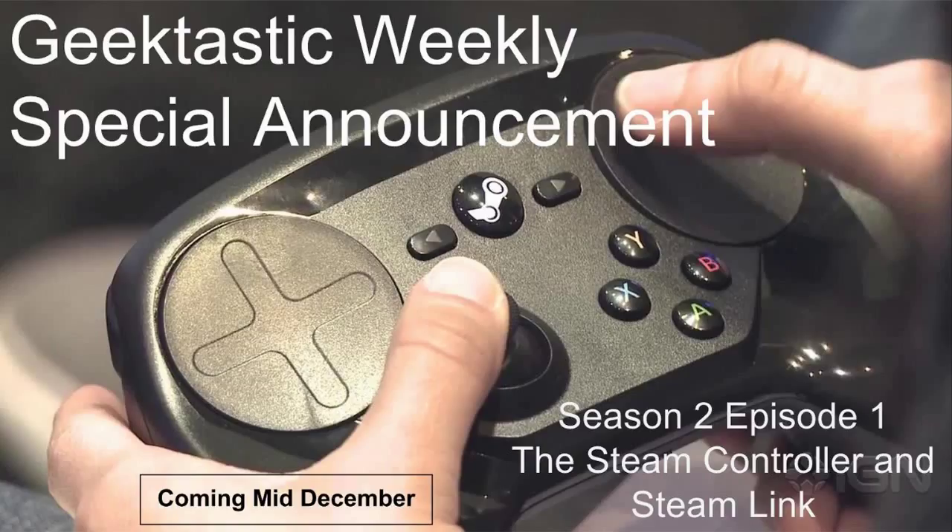And we're going to give it a full run-through and let you know everything there is that needs to be known about these two devices and give our opinions on them. We are doing what most other reviewers haven't done with these devices, and that is really giving them time to get used to them, to learn to use them, to see what Valve was really intending these devices for. And so we will let you know what our opinions are based on that.